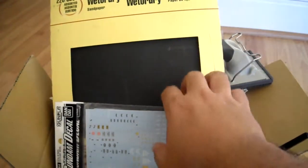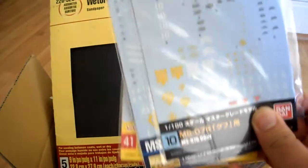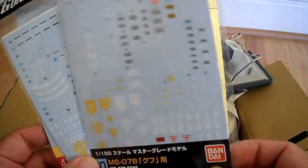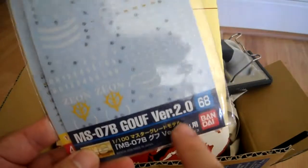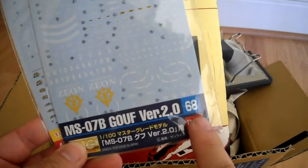I actually got some stuff from Hobby Search, or 1999.co.jp, a couple days back. I got the MS-07B Gouf Gundam Decal — this is Decal number 10 — and I got the Gouf version 2.0 Decal number 68.